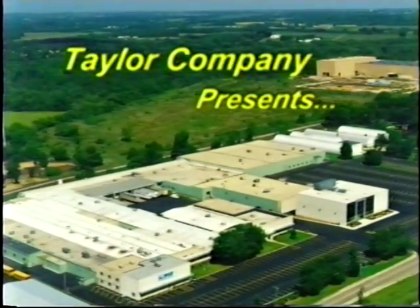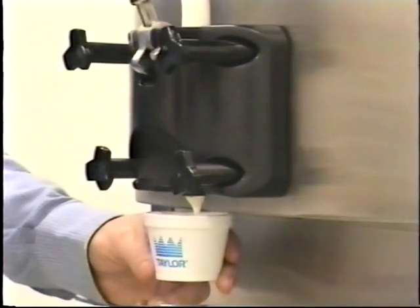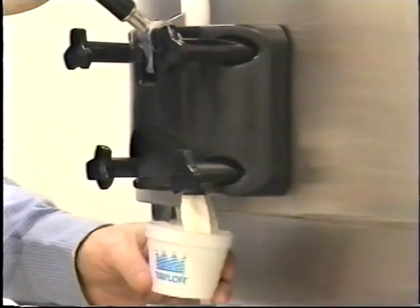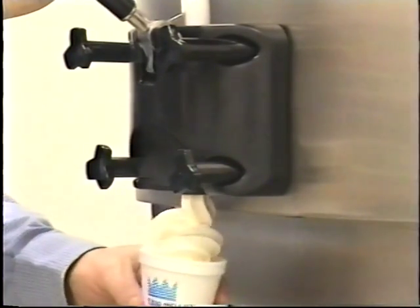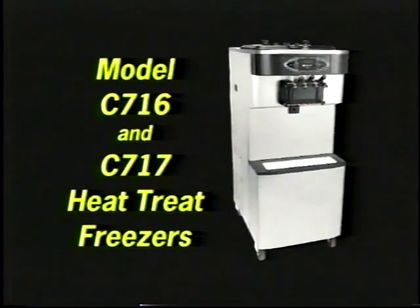Welcome to one of many training videos released by the Taylor Company. We hope that you will learn the proper techniques in operating and maintaining your Taylor freezer. In this video, we have the models C708, C709, C716, and C717.